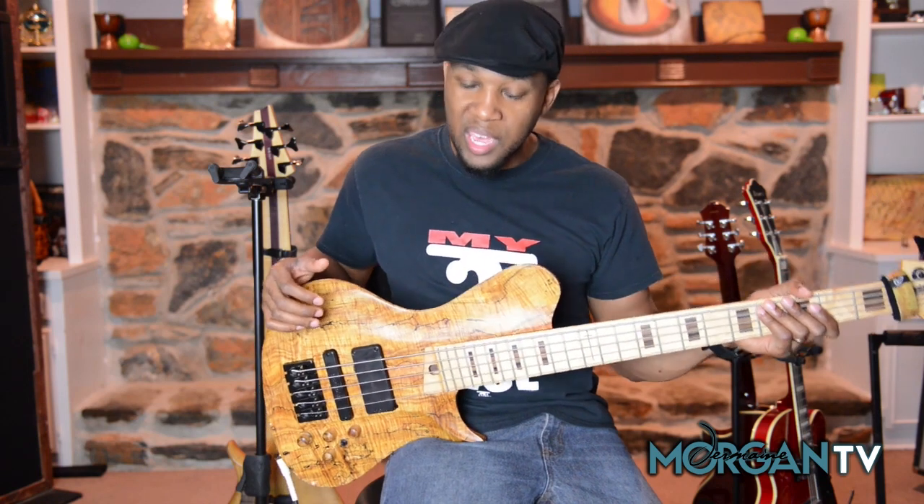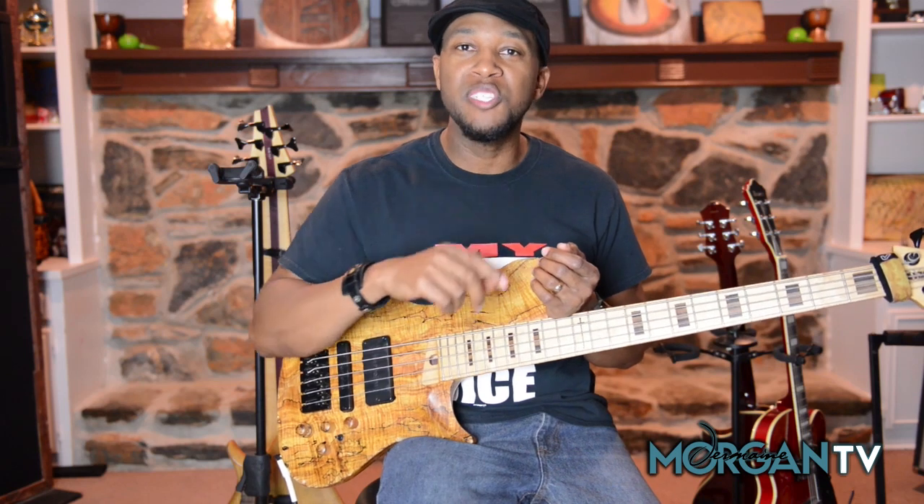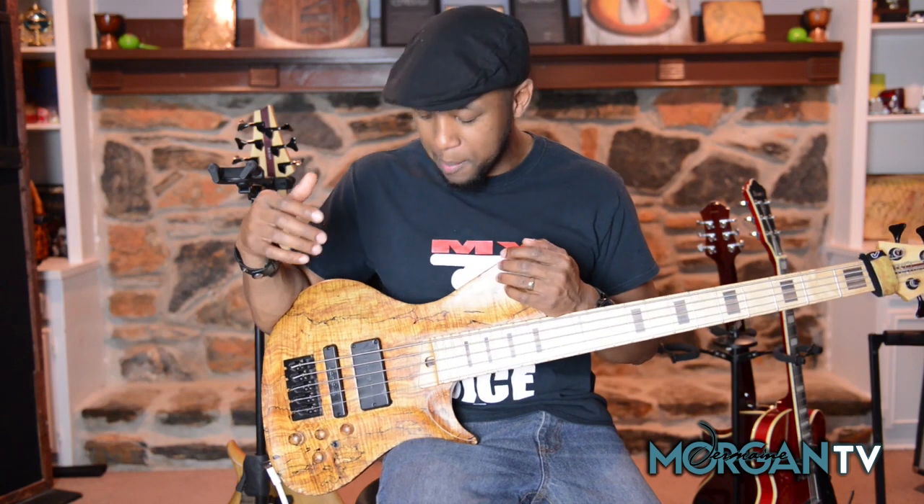The thing is, there are so many different tone options in every bass. A lot of times we just don't give each instrument the benefit of the doubt because we're so used to it — we've gotten so comfortable that we think we've explored all the options. I guarantee you, after this video, once you start really sitting with your bass and going through the tones, you will find at least three tones on your bass that you probably haven't used before. It doesn't matter what kind of bass it is. Leave a comment below and let me know what you came up with.